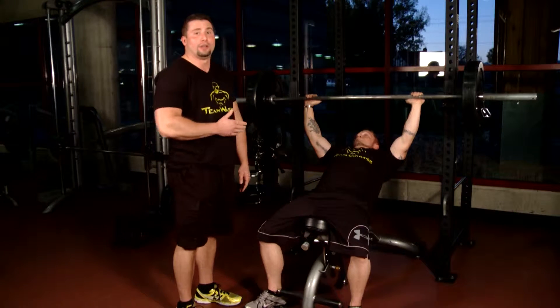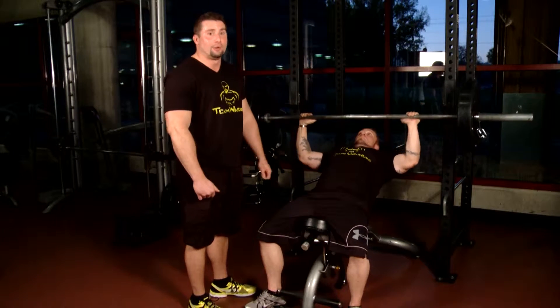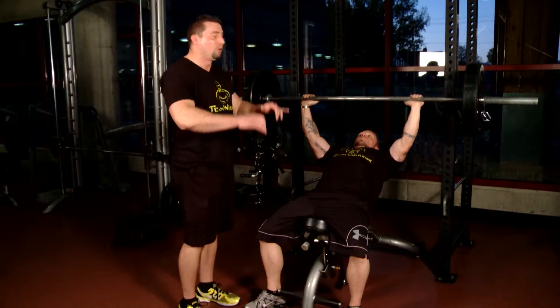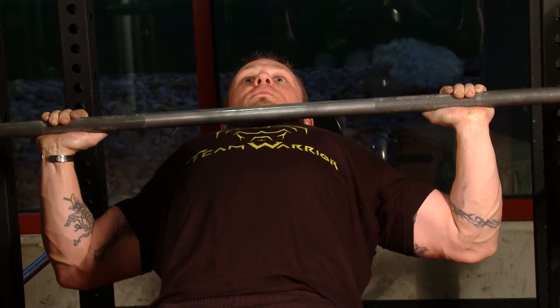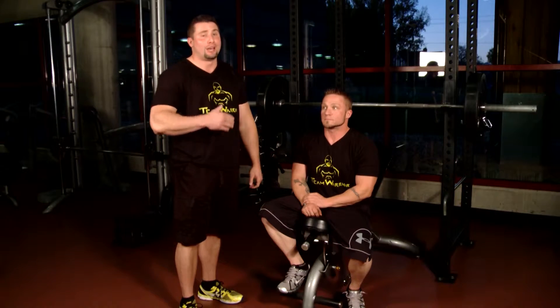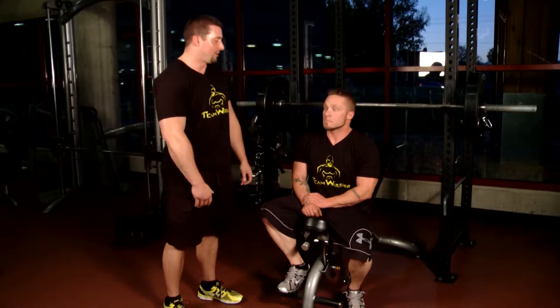One of the differences between incline and standard bench is the positioning when you come down. You're going to slowly let that come down and control it. As you can see, he's coming to the top of the chest, whereas in standard bench you come down to the bottom of the chest. You want to keep it high so that it puts more tension on the top part of that chest muscle. Another thing to pay attention to is breathing. As you go down on your negative, you want to inhale and allow that oxygen to come into the lungs, and then as you press, you're going to exhale out. You've got to breathe while you're lifting. Thanks, Josh.